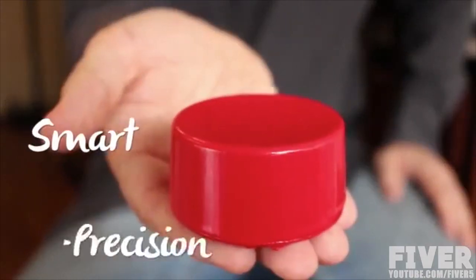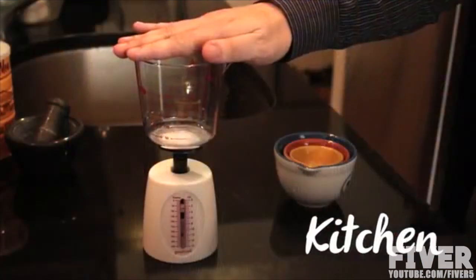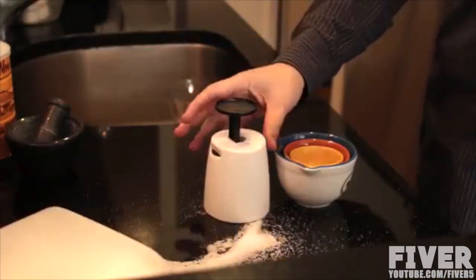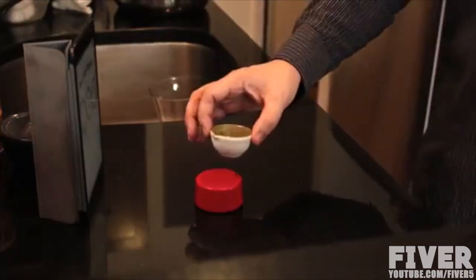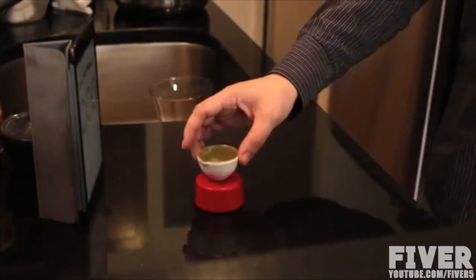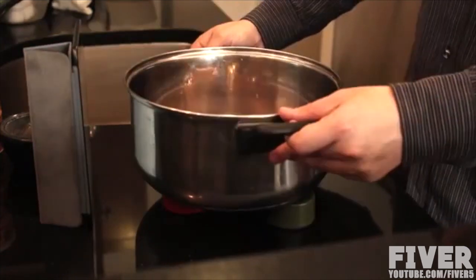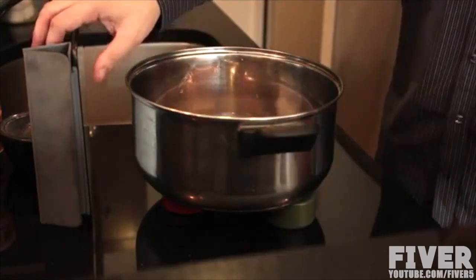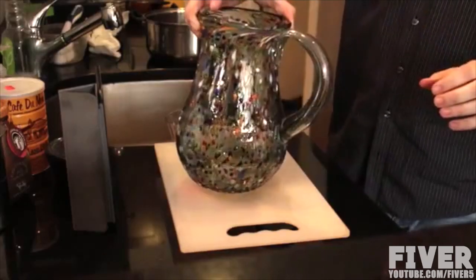Weights is a smart, high-precision, wireless weighing scale that allows you to measure whatever you want, when you want, where you want, and how you want. The majority of kitchen scales are difficult to use — they are designed for a specific task and can be very inaccurate. You can use a single Weights to accurately measure small amounts. But if you want to measure something heavy or awkward, you can combine the Weights to form a flexible weighing system. This allows you to weigh anything in the kitchen with incredible accuracy and ease.